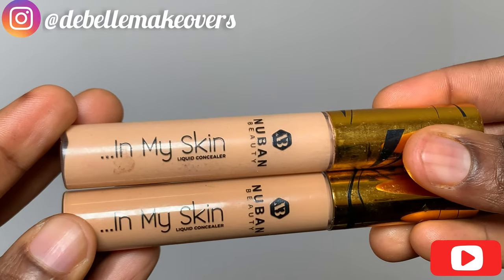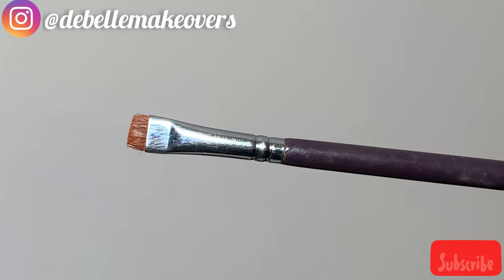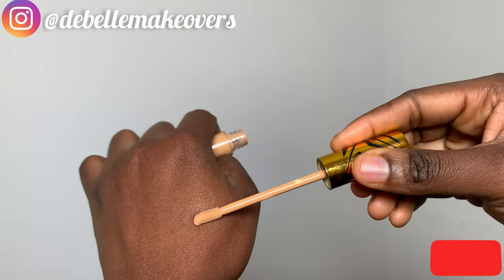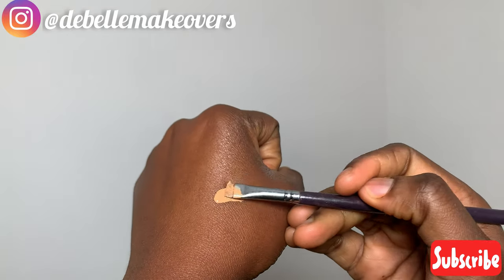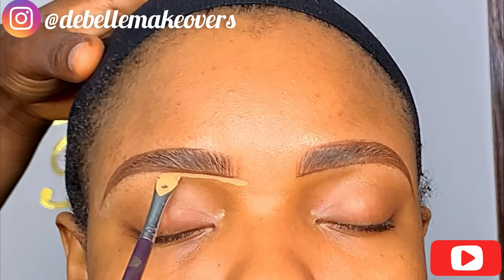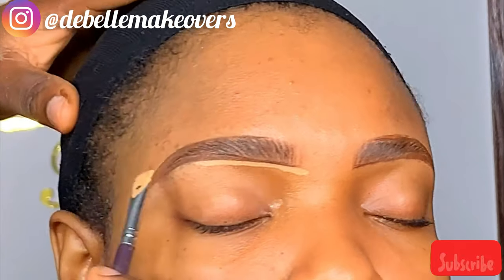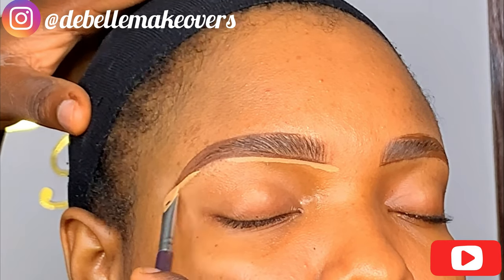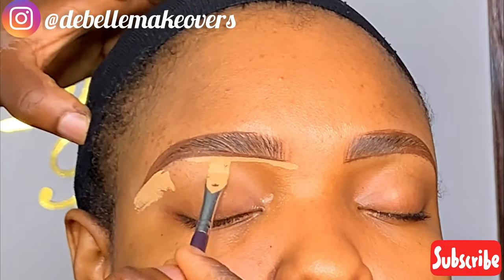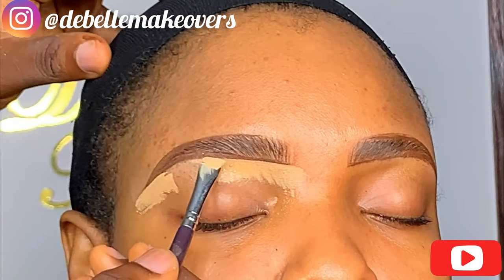Next, we're going to be highlighting the brows. For that I'll be using two shades of concealer — Nuban Beauty 042 and 042.5 — with a flat angled brush. Make sure the angled brush is flat so that you can get sharper, crisper eyebrows. I'm starting with the darker shade, 042.5, and using it to highlight the beginning part — drawing a straight line just at the edge of the eyebrow — and also the tail.